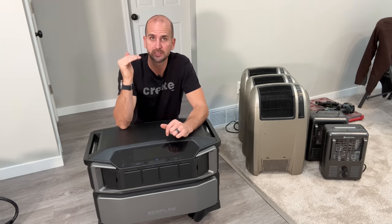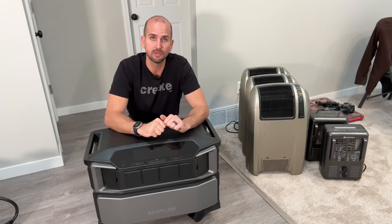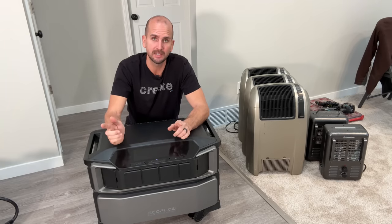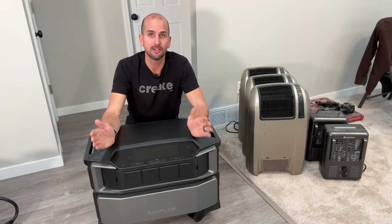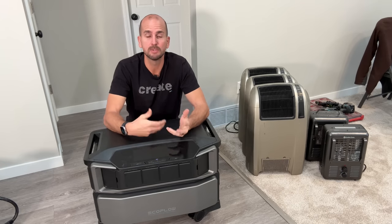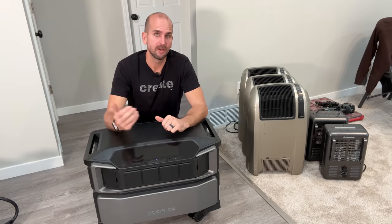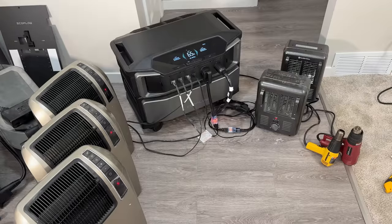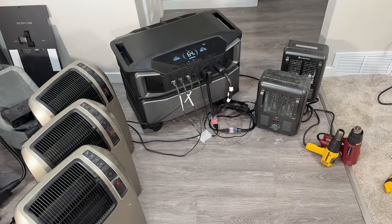Now let's get to the testing. I want to connect all these heaters for a massive load and test the 7000 watts of continuous output. I want to see if it can actually sustain that, whether there's surge capacity beyond it, and whether the fans spool up loudly — since the Delta Pro received criticism for fan noise. Let's start plugging things in and ramping up the output.